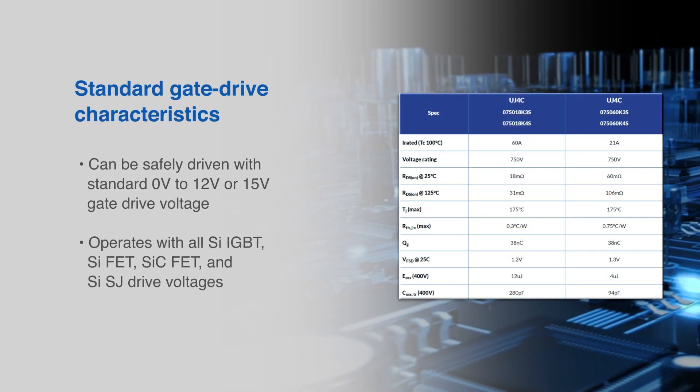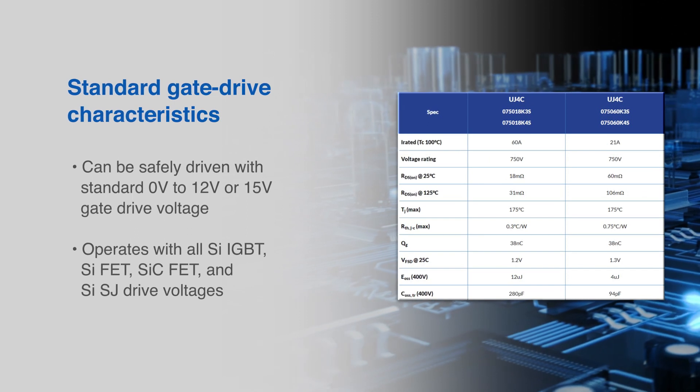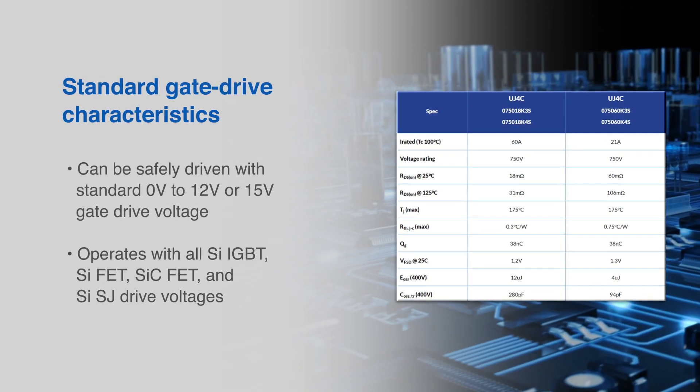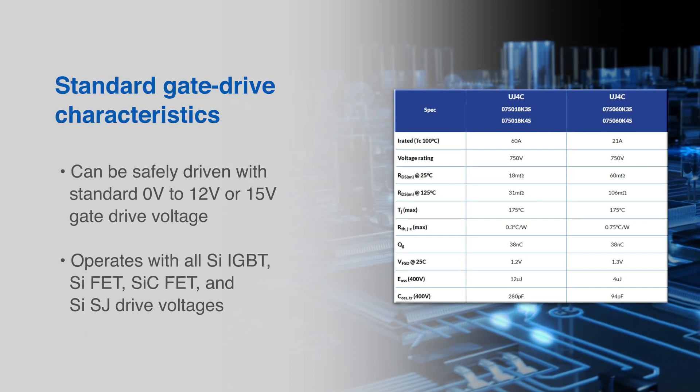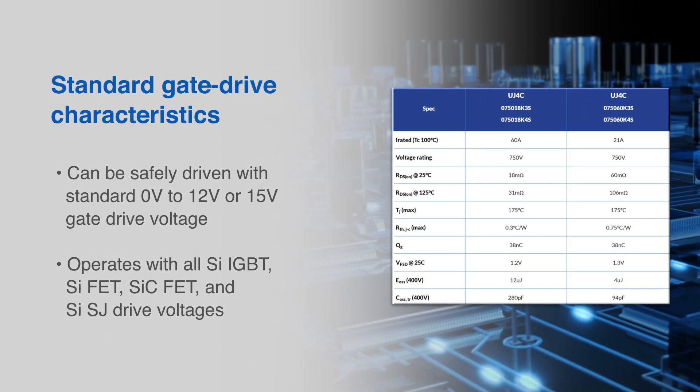The standard gate drive characteristics of the UJ4C FETs allow for drop-in replacement functionality. These devices can be safely driven with standard 0 to 12 or 15 volt gate drive voltages.